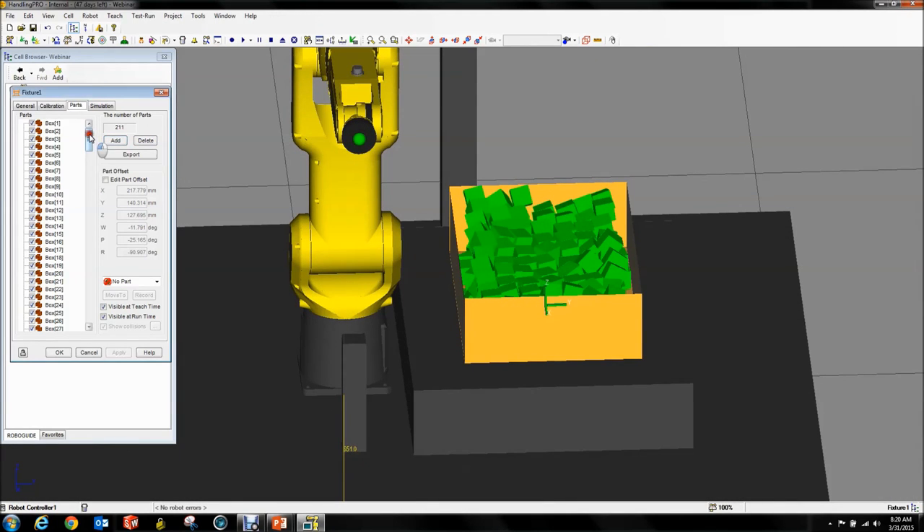Now we have a bin full of random parts. The nice thing is you can see all of these parts exist, and each one has a very random and unique offset. Of course you could do this by hand if you wanted to, but you'd be busy all day.